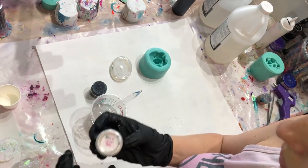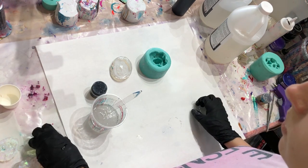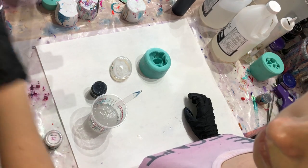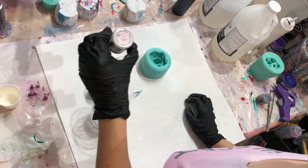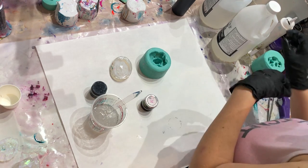I'm going to also add a little bit of my resin art powder. This one is Bling It Oyster, but I don't want to use that one — I want to use the violet. I used it literally yesterday, so it should be nearby.